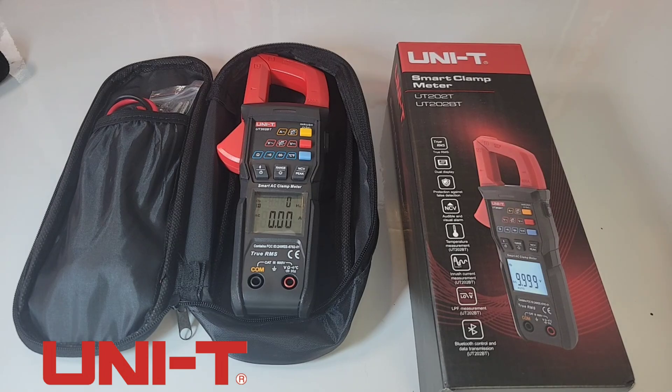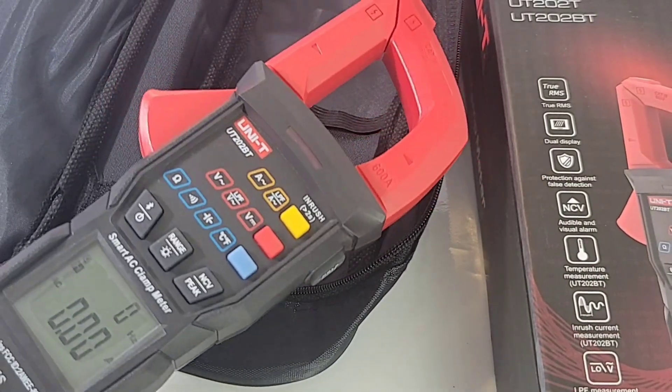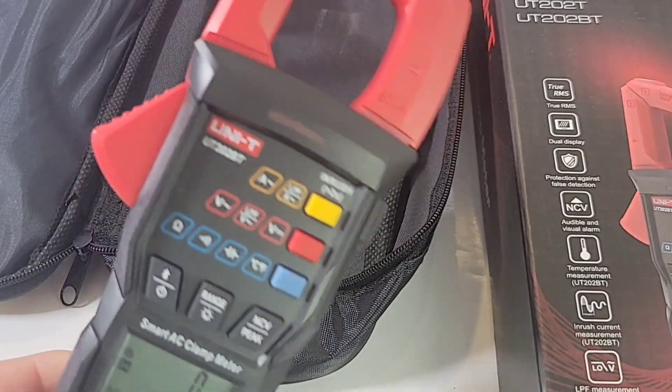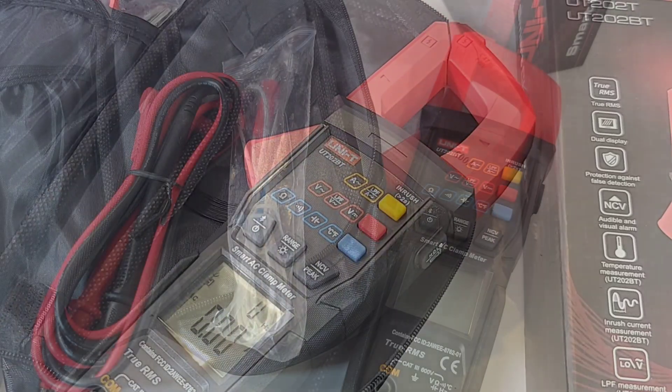The UT202BT is a handheld 10,000-count true RMS digital clamp. 10,000 count - now we are talking. And it does inrush current. Now wouldn't it be nice if this would have had Bluetooth as well? Well, it does! Yes, it comes with Bluetooth. This clamp is just loaded.